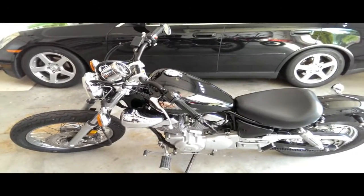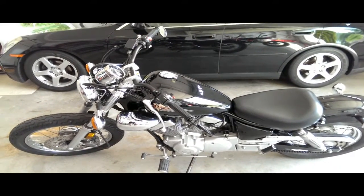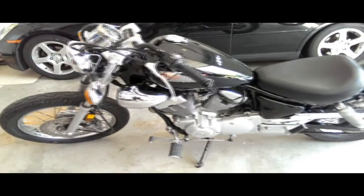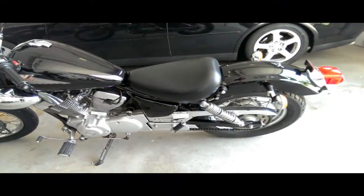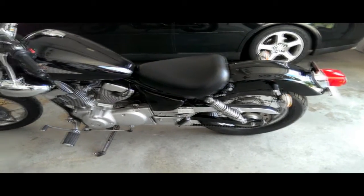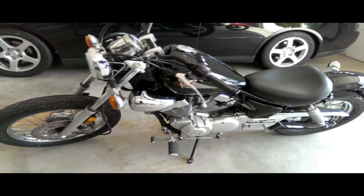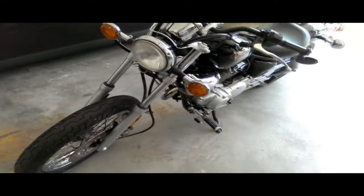I want to show you my 2000 Virago 250 that I picked up — it's a sweet little bike. It's a 250cc so it's really light. These 250 Viragos weigh about 320 pounds, so they're really easy to handle and a fun little bike. I started doing some mods to it.